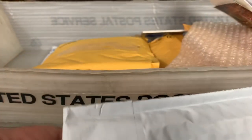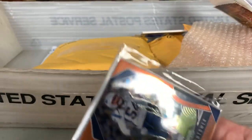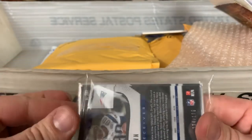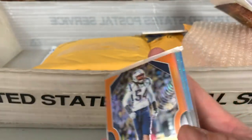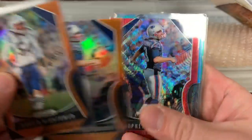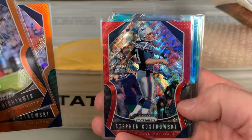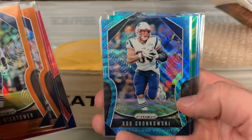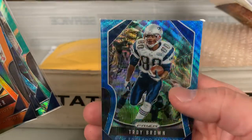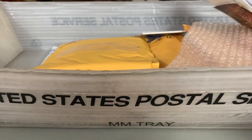This one I cut open already — it's a New England Patriots lot from Prism. Probably a lot of names that most people aren't thrilled to get, but I'm happy to add them. Donta Hightower Orange, Stephen Gostkowski Red Wave, Gostkowski Blue Wave, Gronkowski Blue Wave, a Green Troy Brown, and a Blue Troy Brown. That was only a couple dollar lot — pretty cheap.